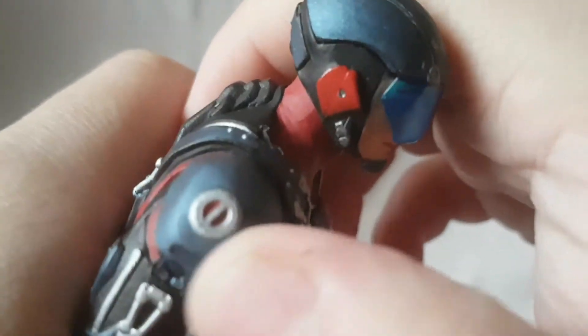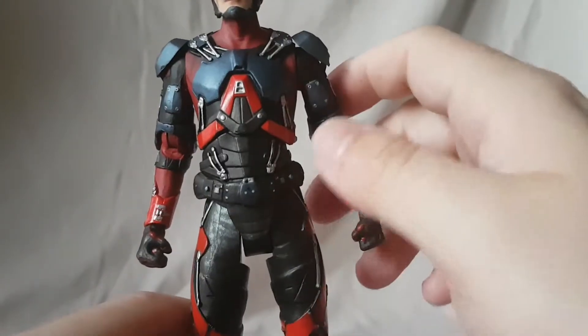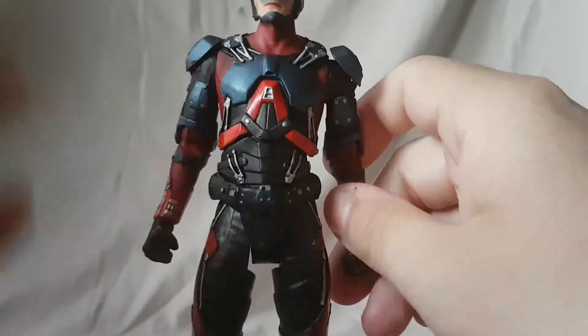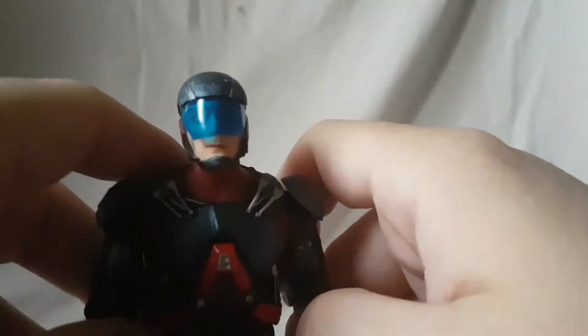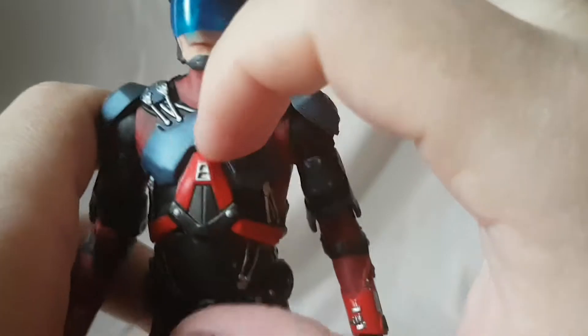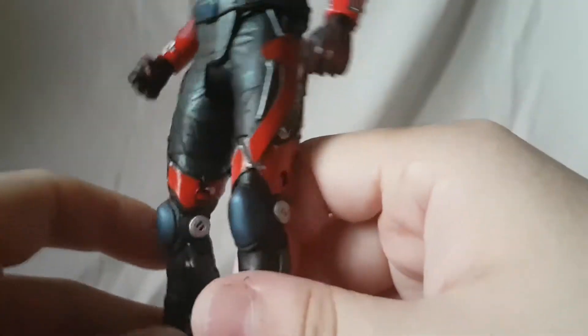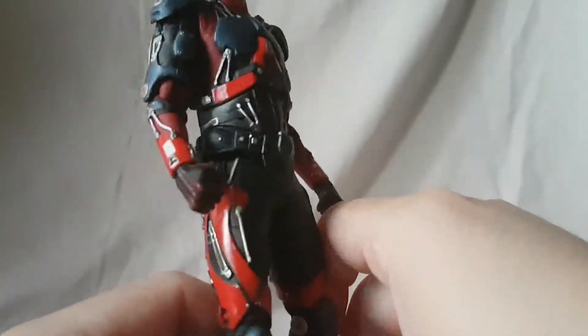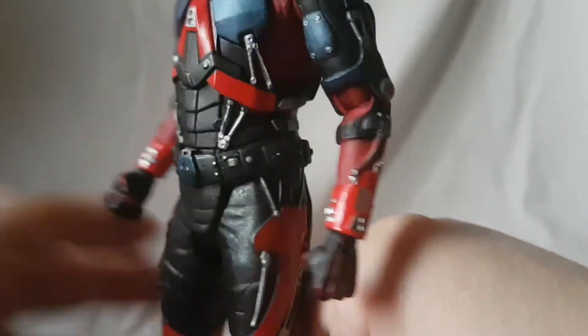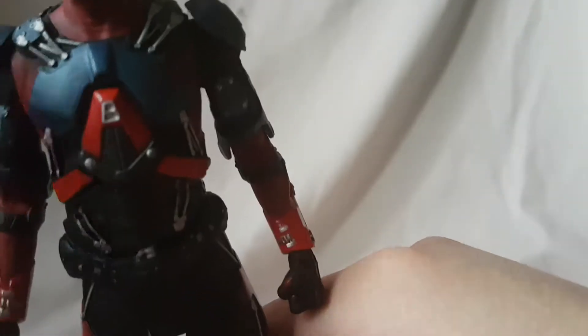Even the shoulder pads have a lot going on — a lot of detail with this guy. The paint apps are nice. I like the metallic blue, the cherry red, and the darker red up top. The paint apps on this guy are very visually appealing — there are a lot of different reds, blacks, silver, and blue, with a lot of contrast.